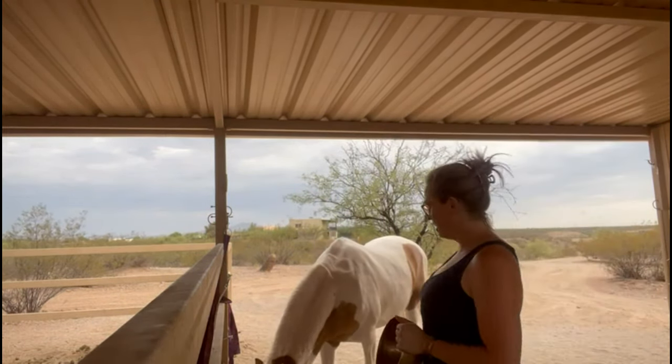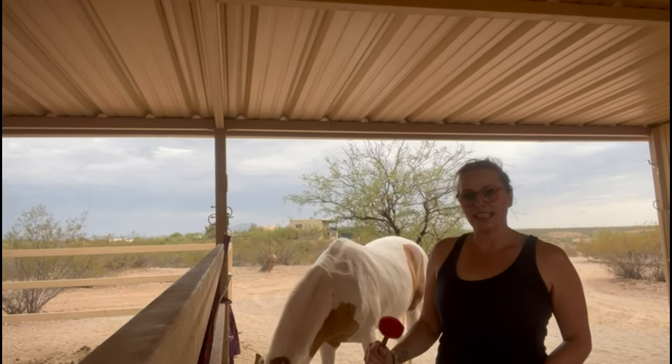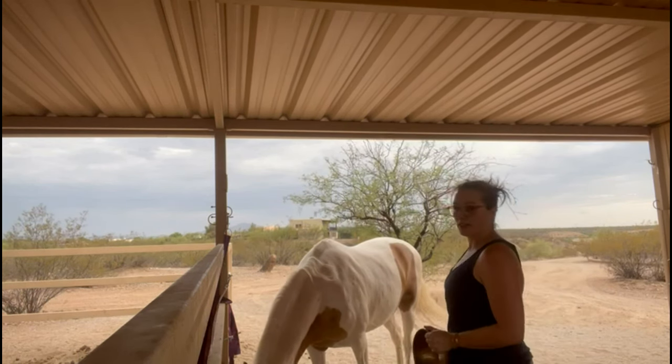We'll see how she does. She's a super mellow horse, a Tennessee Walker. Pretty much you could do anything to her and she just goes along with everything. Perfect for trying this.